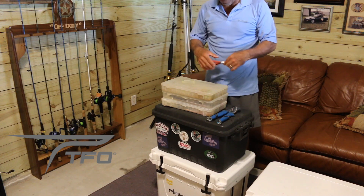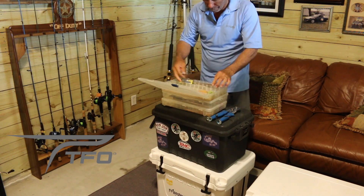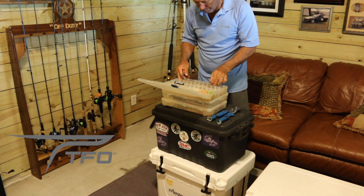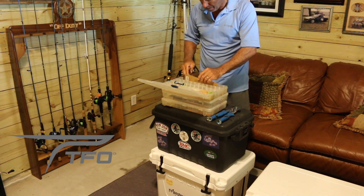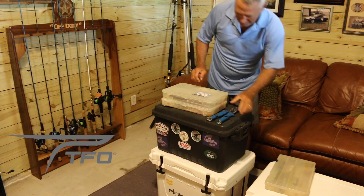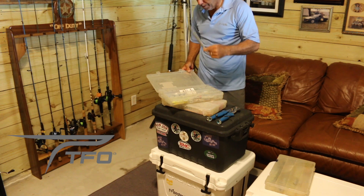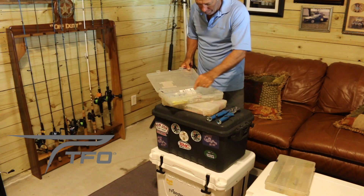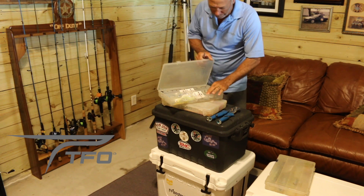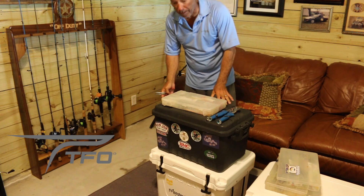The last bit of tackle I move from boat to boat is split ring pliers for putting on slow pitch jigs, along with a pair of Spros. I've got all sizes of jigs in here from 80 grams up to 300 or 400 grams across three boxes — extremely large jigs, moderate size jigs, down to bucktail jigs — various sizes that I move along with this black box.